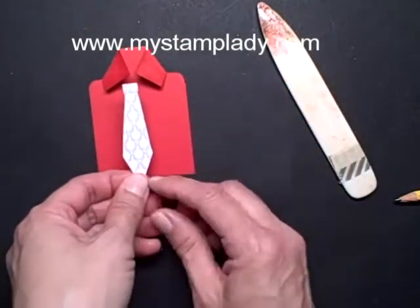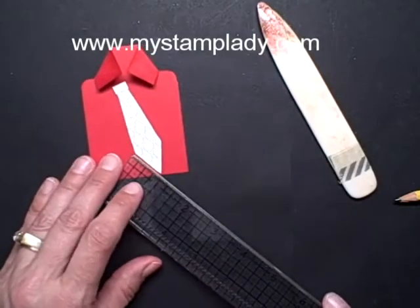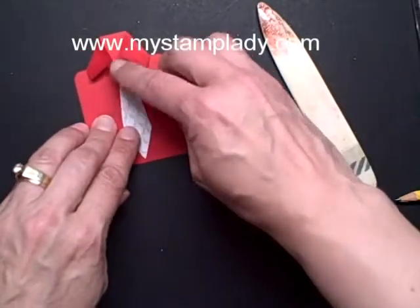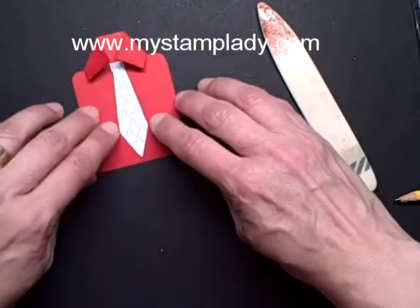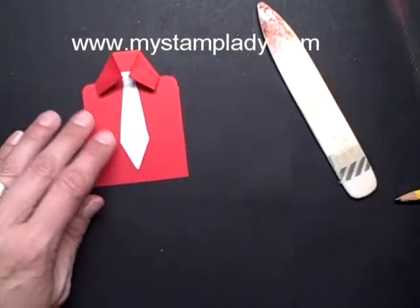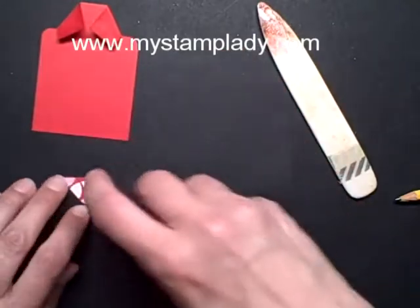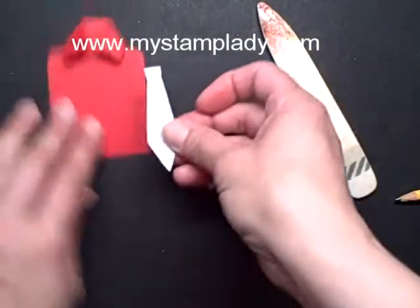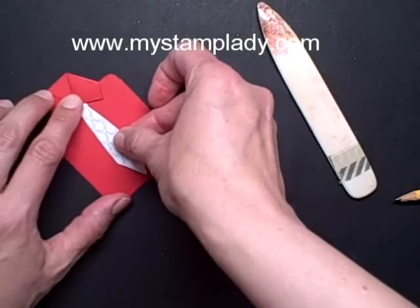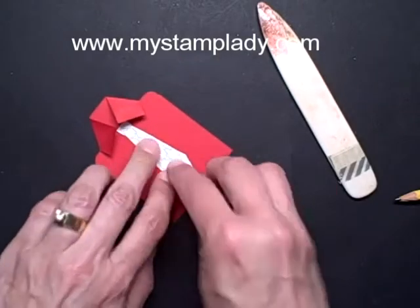Then I cut out from Designer Series Paper — I cut out a tie and I just used a ruler to kind of get those even. I figured I wanted a 2½ inch tie. Once I got those, I just made two dots and did lines up and then cut that out. So I put that tie together in that way. Let's put it down and figure out where my tie would go in the center.